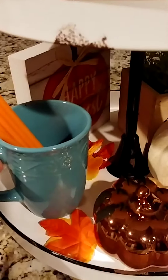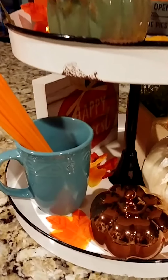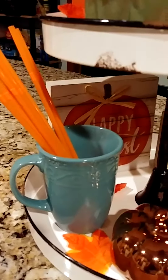Down here on the bottom tier, this mug matches my kitchen colors — my kitchen's all in teals and stuff and I just love the teal colors. That came from the Dollar Tree too. I just took some more of those orange straws and popped them right in there.